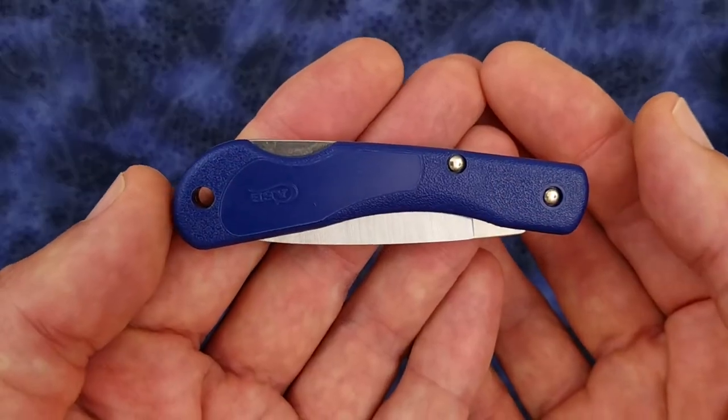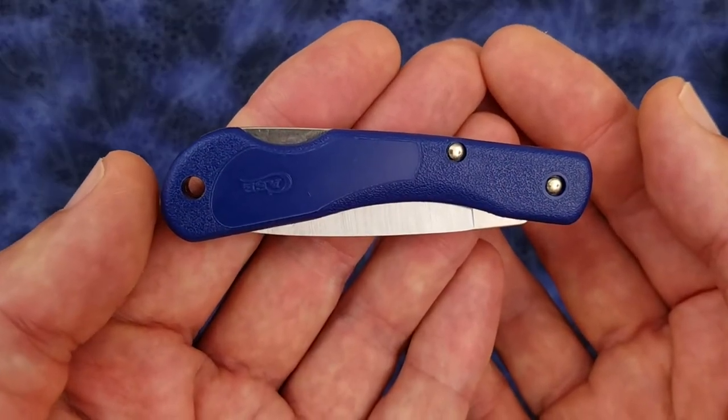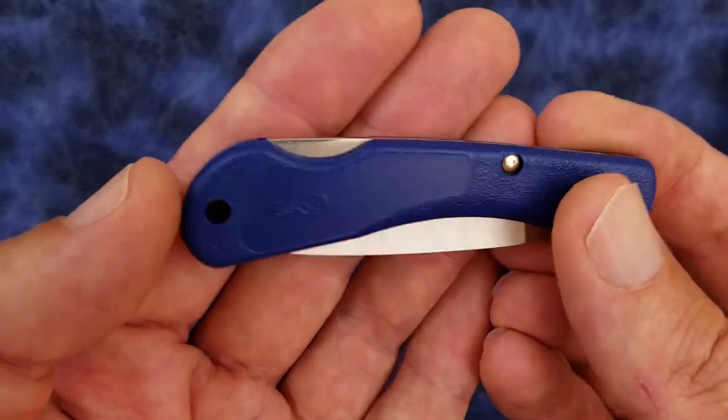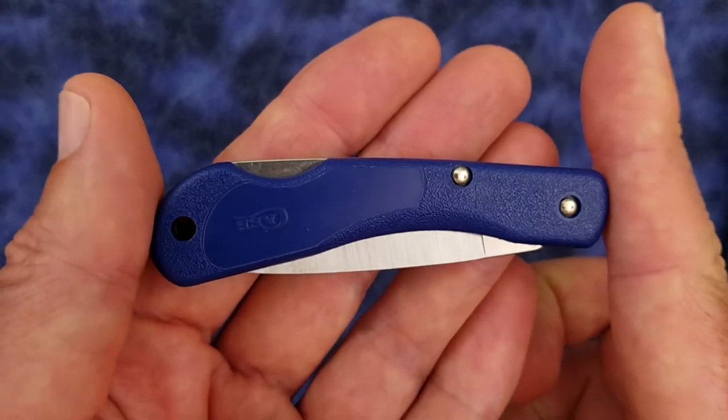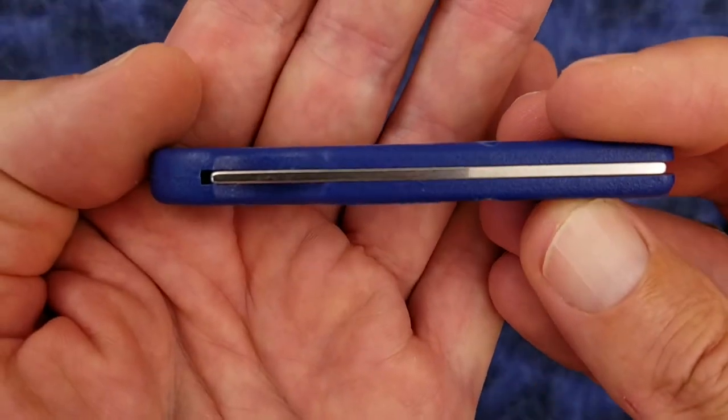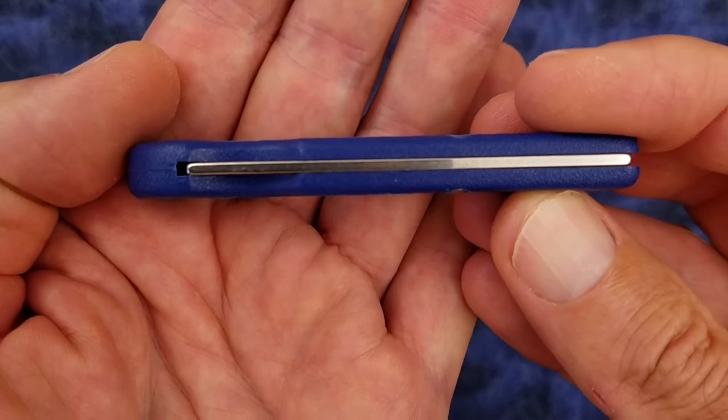The handle is constructed of Zytrel, which is just a trade name for nylon. I'm not sure if it's glass fiber reinforced or not. The closed length of the knife is 3.2 inches, and the thickness of the handle is 0.33 inches.